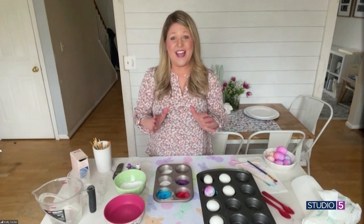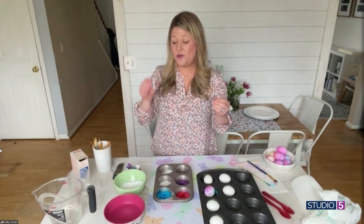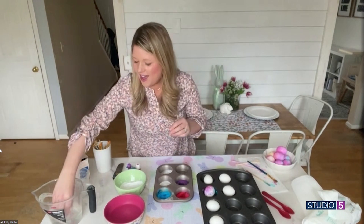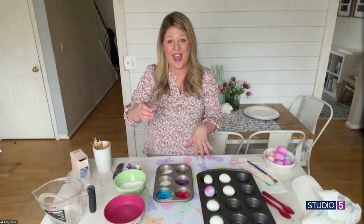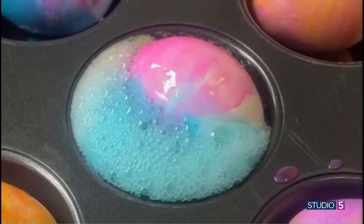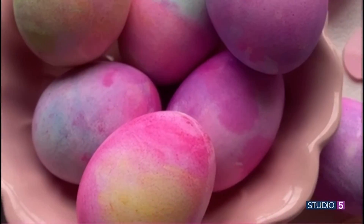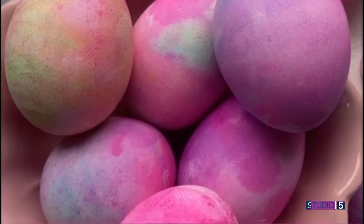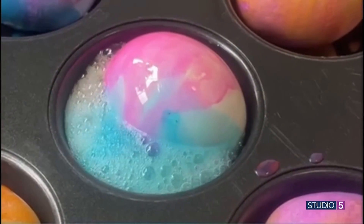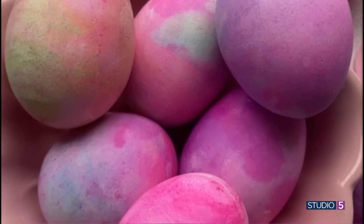Then you add the vinegar — this is the fun part. If you have a syringe, that's great, but I use medicine cups or just any cup. You're going to pour it over top of your eggs and this creates the marbleized effect. All the colors run together and cause the tie dye. Just little drops work, but we did go kind of crazy and you just see it bubble up. My four year old's little fists went in the air and he said, 'This is the best day of my life.' The bubbles are so fun — this is so much fun to watch, almost mesmerizing.